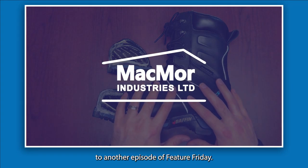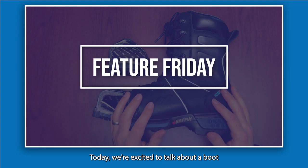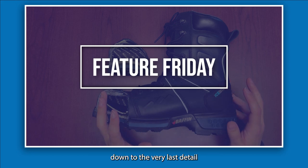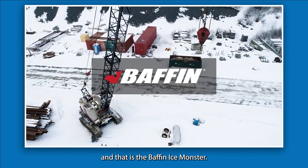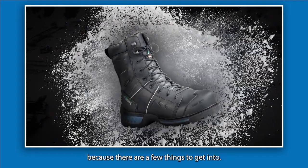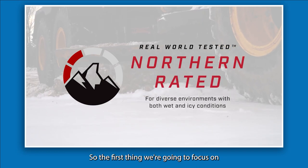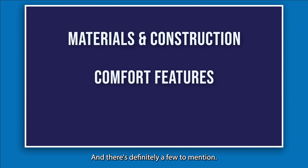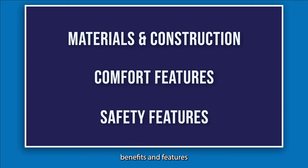Hi everybody and welcome back to another episode of Feature Friday. Today we're excited to talk about a boot that has been engineered down to the very last detail, and that is the Baffin Ice Monster. We're going to be breaking down this video into a couple of sections: first, materials and construction, then comfort features, and finally the safety benefits and features built into the product itself. So let's get into it.